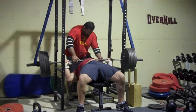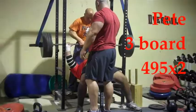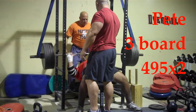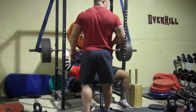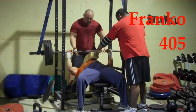Here's Jason at 495 off the chest. Here's myself with a three board, starting my doubles work here — I worked up over about five, maybe six sets. Franco at 405 working a three board.